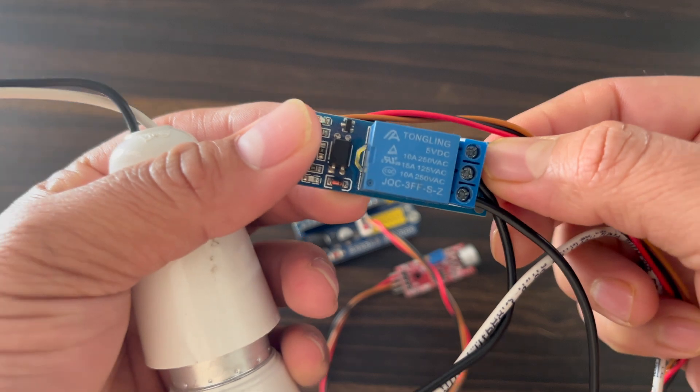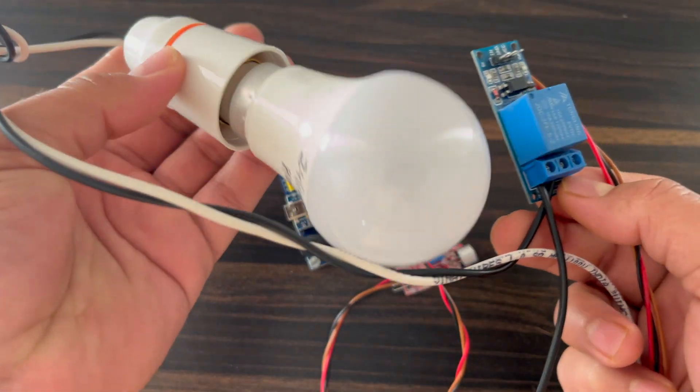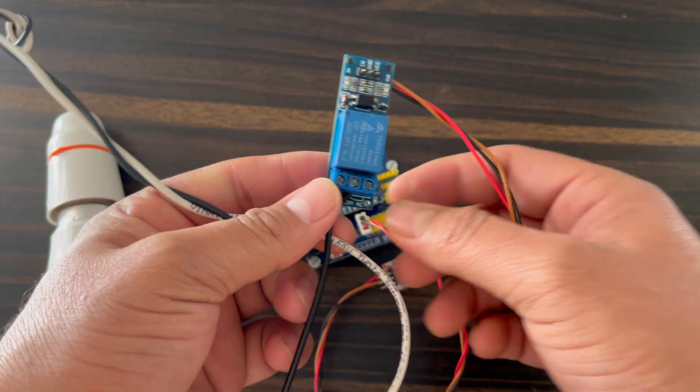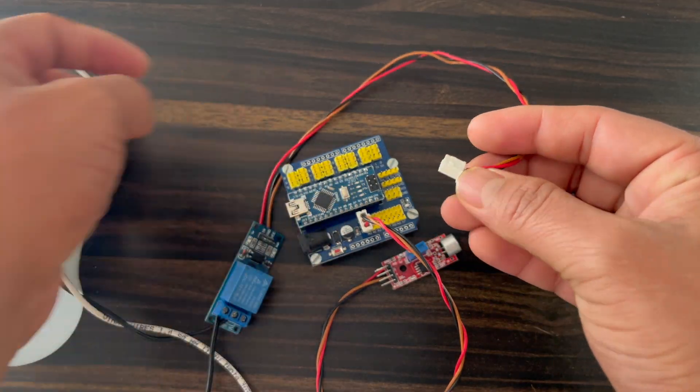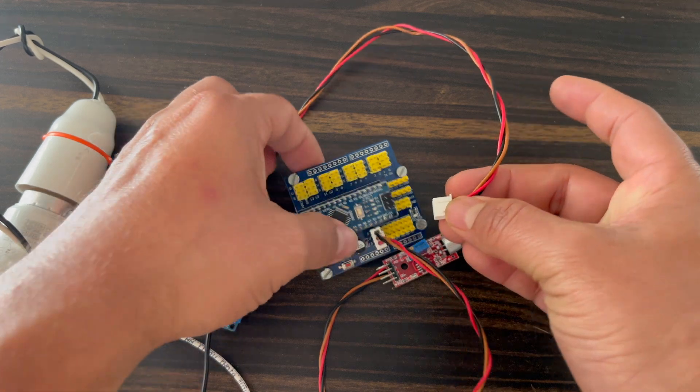This is the 5-volt one-channel relay module and I connected it to this AC bulb. It will be connected to pin number D3, VCC, and ground.